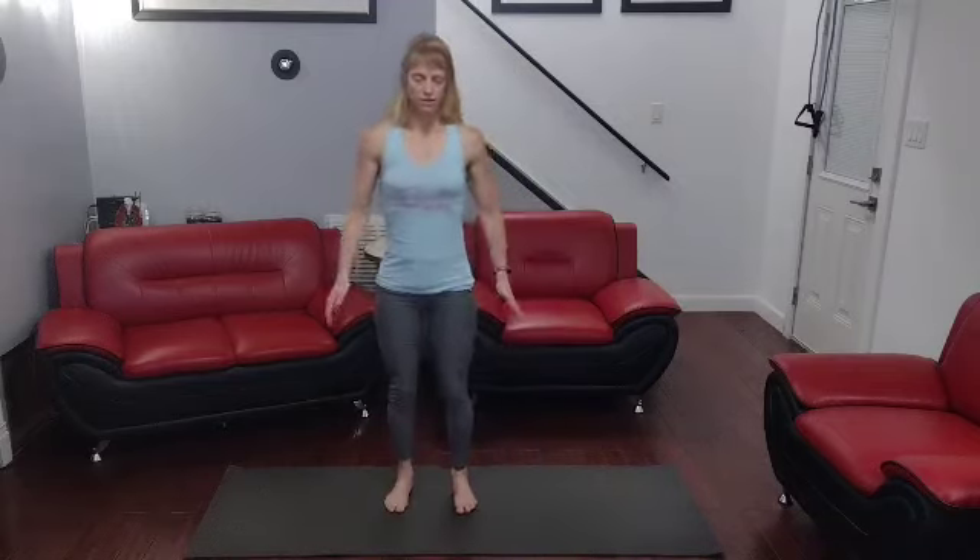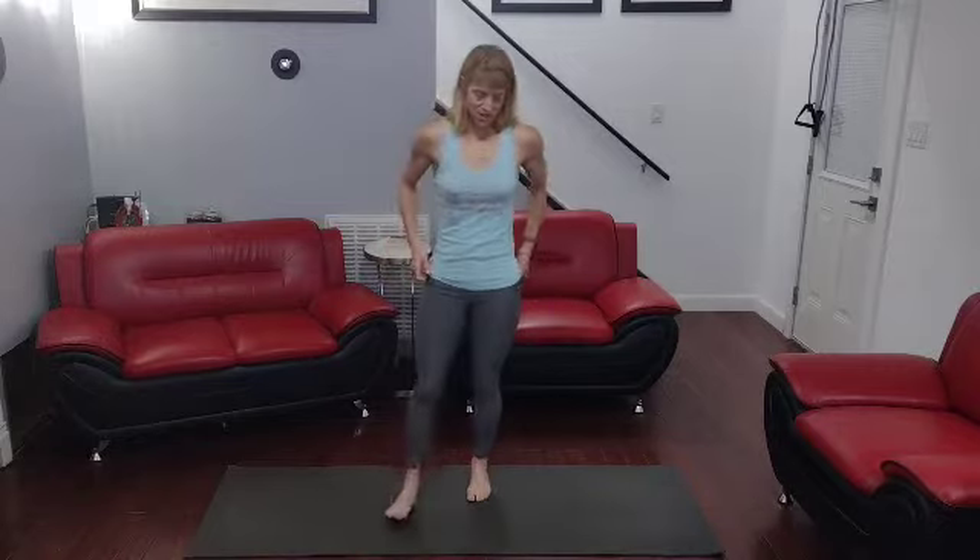Toe riser squats. They're done where you're going to come down into a squat. As you rise up, come up on your toes, squeeze at the top, drop the heels, come back into the squat. So are you ready for these toe riser squats?